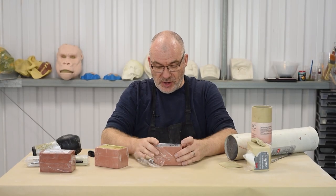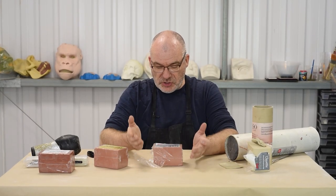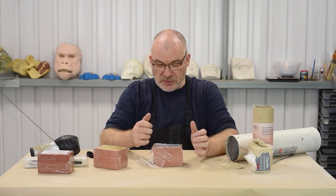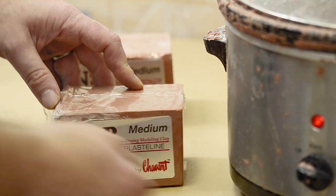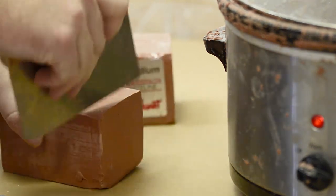Some people put it in the oven on a tray for a little while, just on a medium heat, just to soften up the block so it's very malleable. I personally use what we call a crock pot, which is a slow cooker.